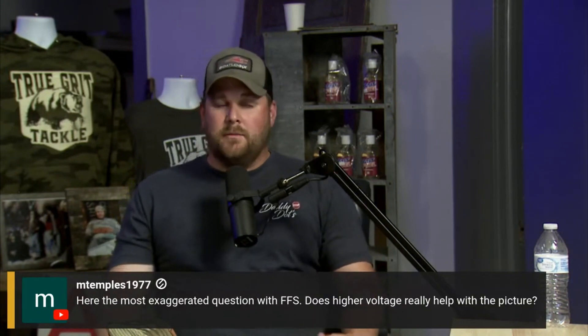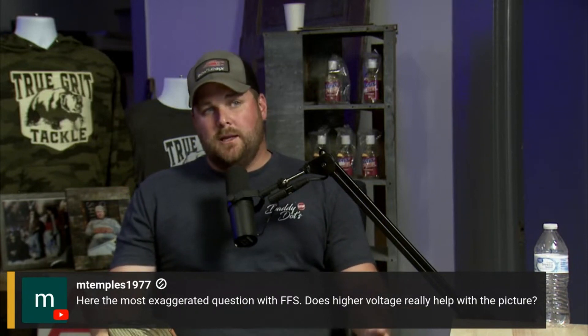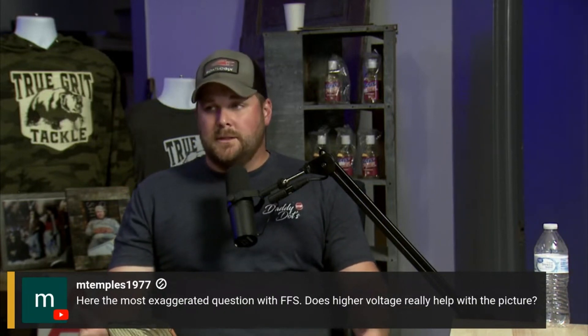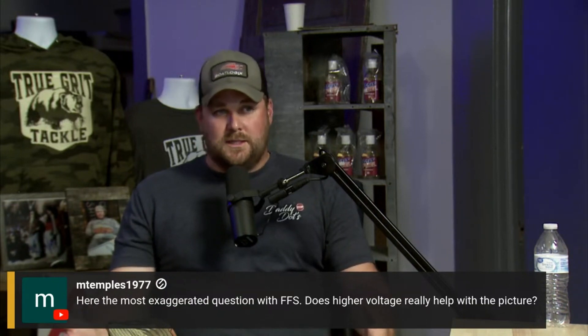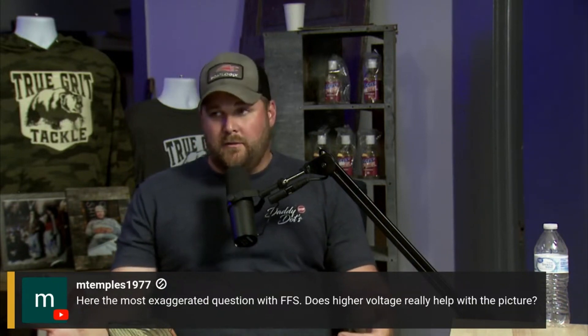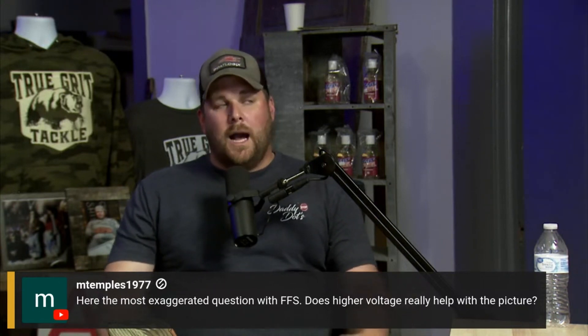Here's my general rule of thumb: 16-volt batteries — is there a disadvantage to them? Technically no, except Lowrance does technically say units can't go above 17 volts. Some 16-volt batteries will go above 17 volts, so if you put a 16-volt battery in a Lowrance system, you more than likely voided your warranty.